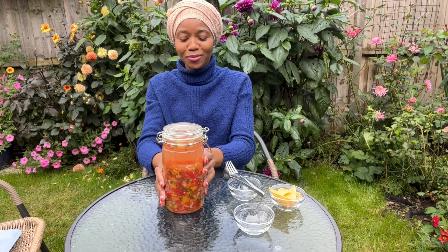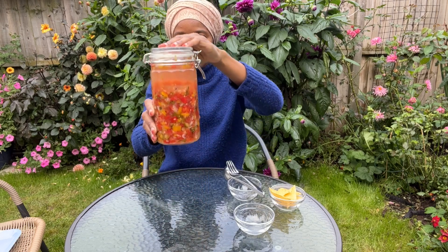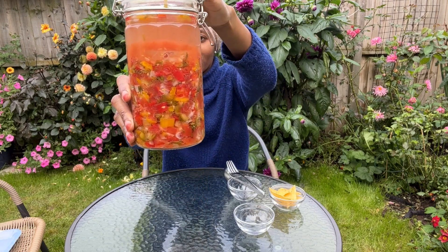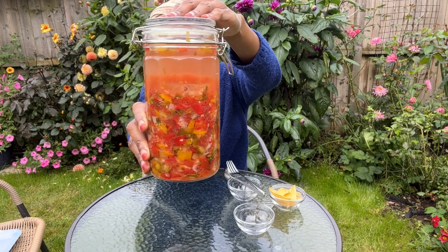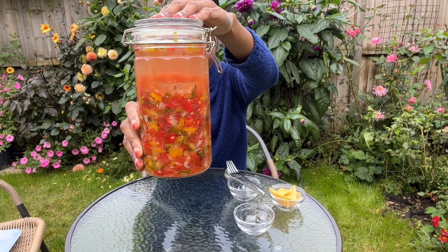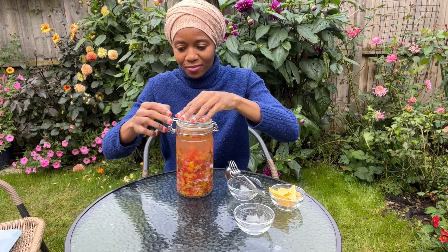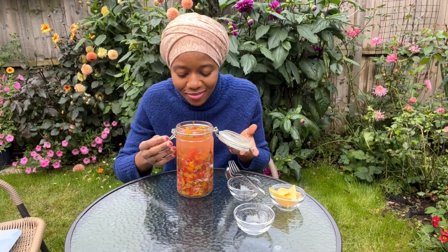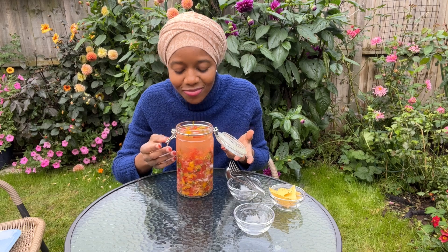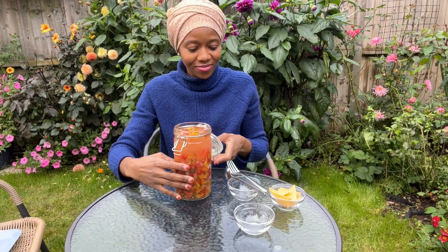So now it's time to open up the jar — I'm sure you can tell from the excitement on my face! I was also talking to the person behind the camera. Here's a closer look. I don't usually do this, but I had to sniff the lacto fermented salsa just to get a whiff of it, and it smelled so good — I wish you could smell it from your screen right now.